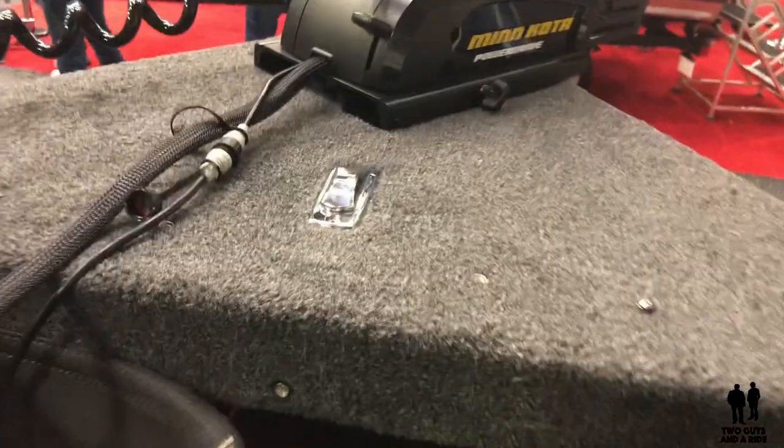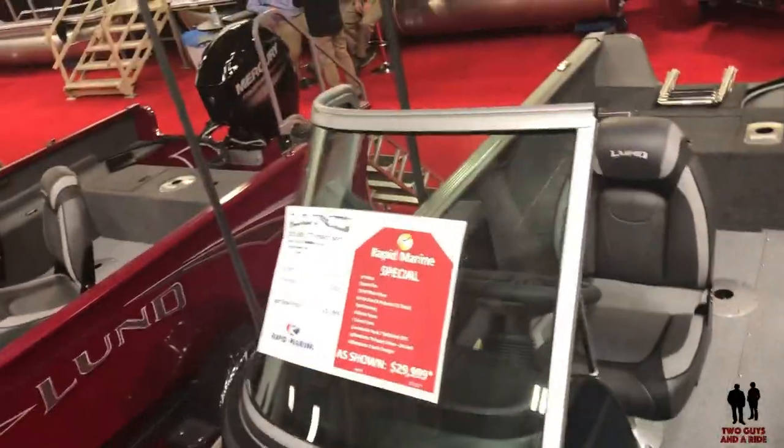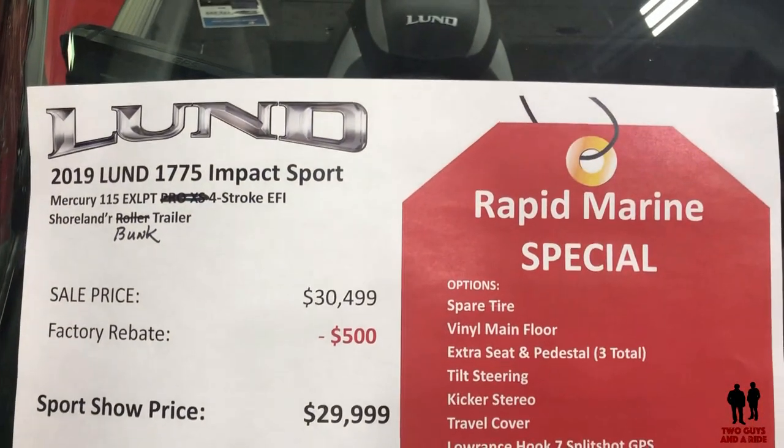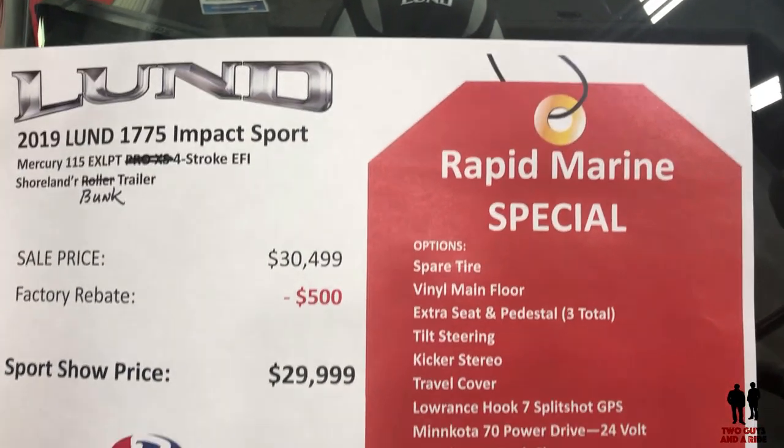There are wires down there for your trolling motor lights. Overall, a beautiful boat — very nice design. I'll show you the stickers. This boat is being sold by Rapid Marine.